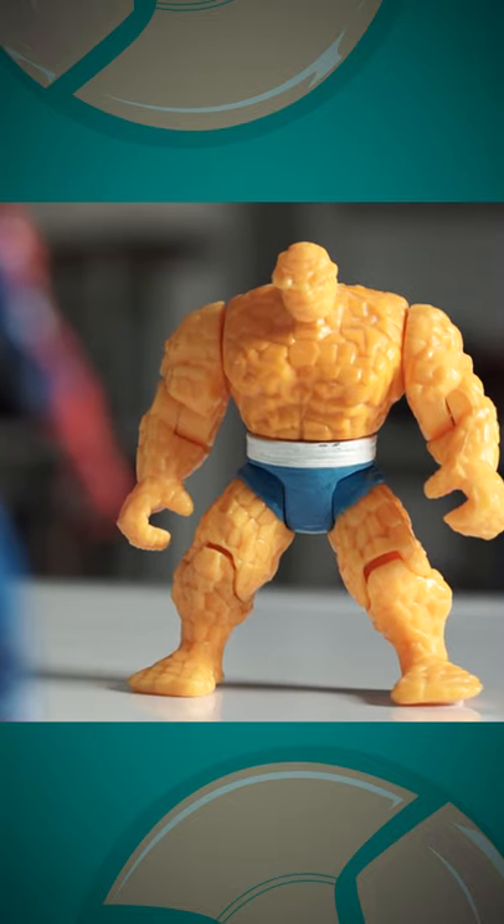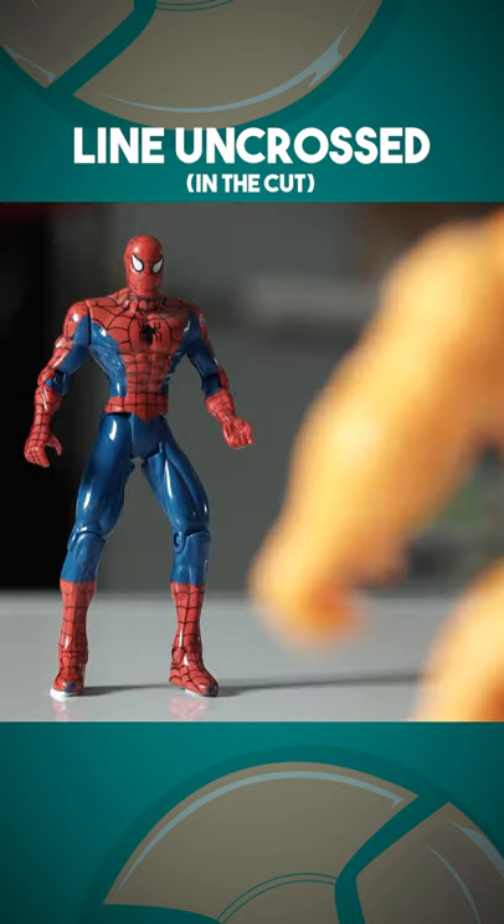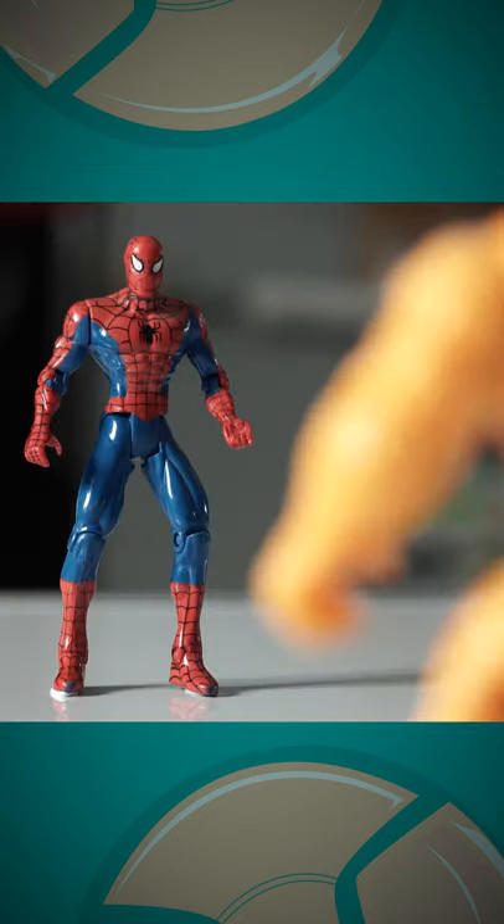But you can re-establish a new line mid-scene. You can do this by sliding over the line mid-shot or blocking the actors so they form a new line. Then you just commit to the other side for the rest of the scene.